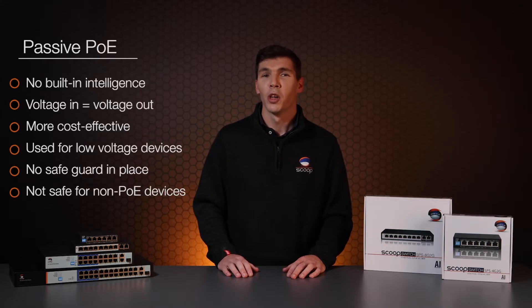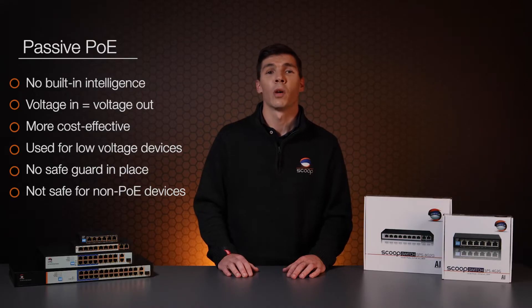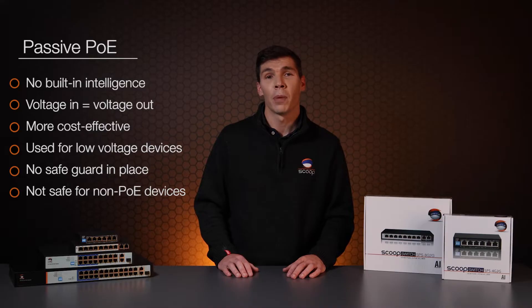In contrast, passive PoE has no built-in chipset or intelligence and works on the basis of whatever voltage you put in is what you get out. Generally this is much more cost effective and it's useful for equipment which requires low voltages like 12 or 24 volts. It makes use of pins 4, 5, 7 and 8 to supply power, and there's no safeguard in place, so be aware of plugging into non-PoE equipment.